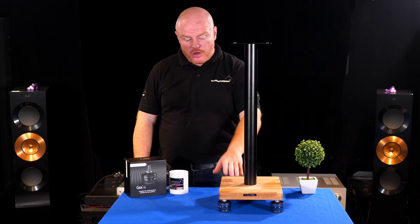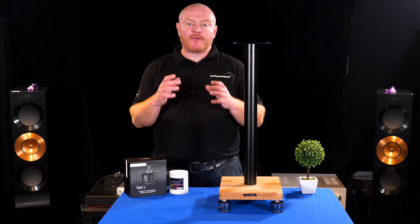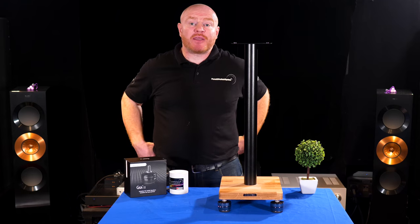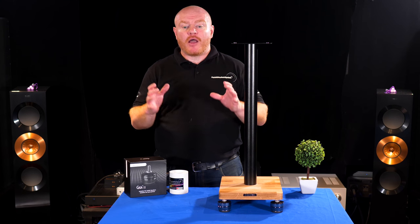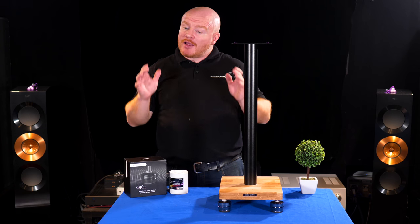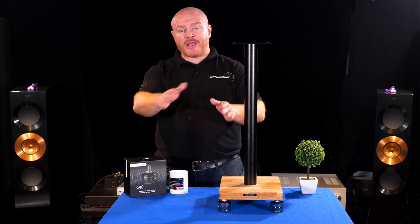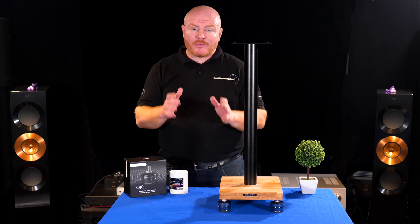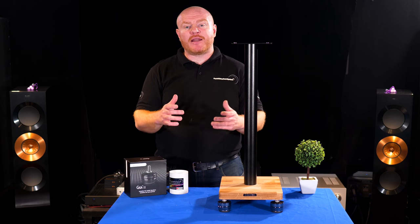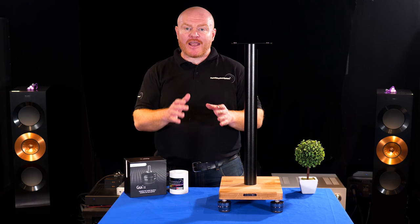Hopefully that's helped a little bit in terms of preparation if you're considering buying the GAIAs. My advice: when you get them, take them out of the box, take your time, and have a think about what you're doing. Most people won't have the luxury of spare speakers or spare stands to practice on, so take your time. If you're planning to leave the speakers where they are and tilt them, make sure you've got at least one person there to help.